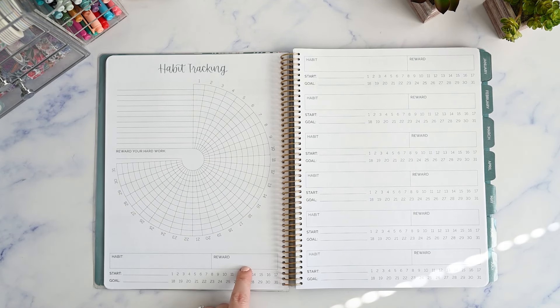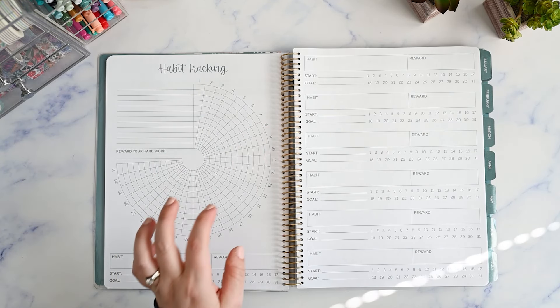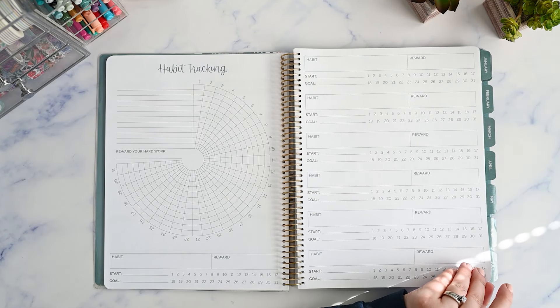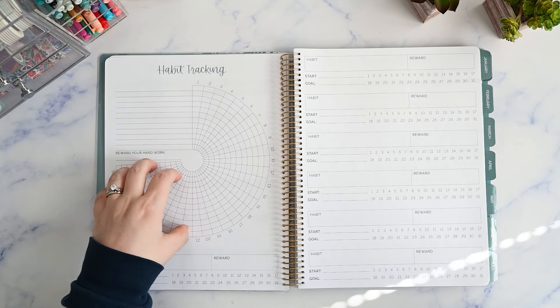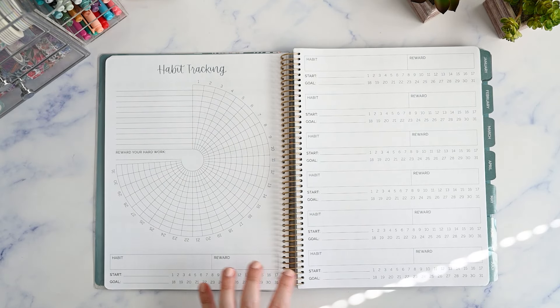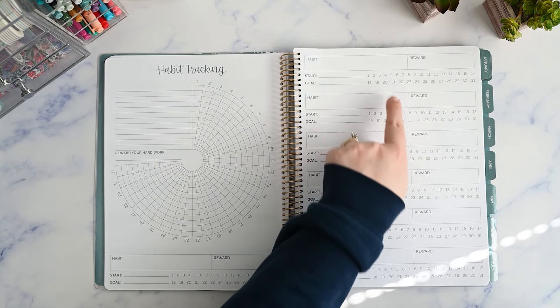So this is kind of like your overview, and here you just have your habits for each month where you pick one habit that you're focusing on. Each month you write the habit in and when you're starting it. I'm thinking this is like your one big habit that you're working on for the whole year, and then there are seven different smaller habits that you track only one month at a time. So I guess it's just kind of open-ended to use however you want — the main big habit for the whole year and then some others you can disperse throughout the year.